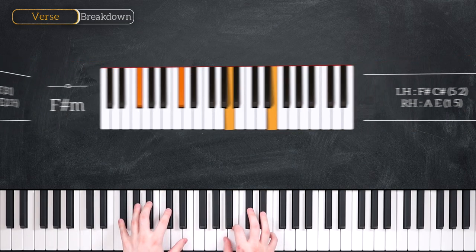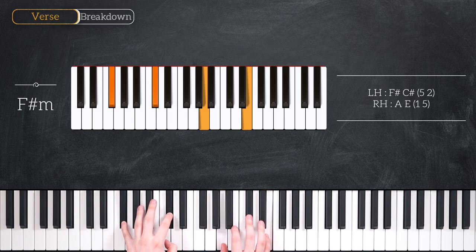Your third chord is an F sharp minor seven chord. That's F sharp, C sharp and C sharp in the left hand, A and E in the right hand.